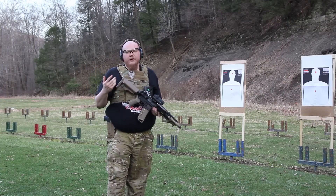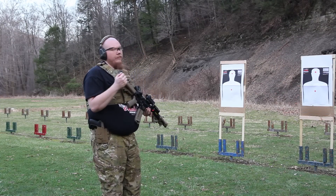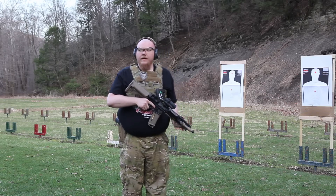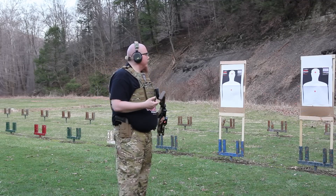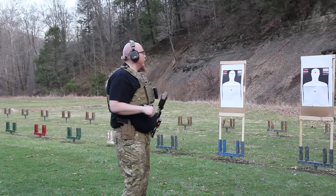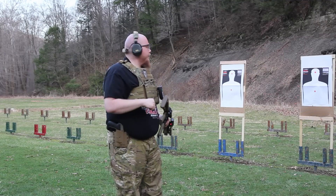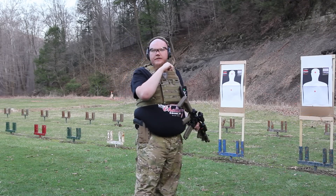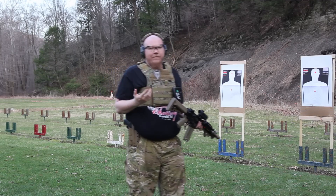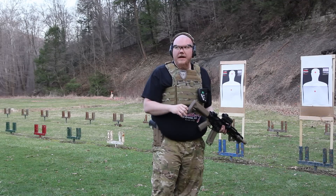Alright guys, so for today's drill we're going to do the 1-5 drill from Viking Tactical. This drill consists of fixing a lot of the inconsistencies when it comes to going from target to target, because we don't really practice going from one target to another a lot. The other thing is a lot of guys are really good at double taps, but sometimes it might take 4, 5, maybe even 6 rounds to put a bad guy down.